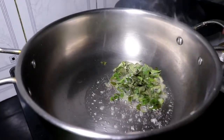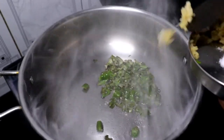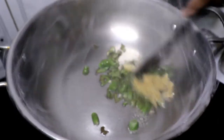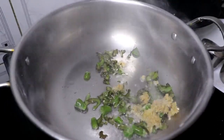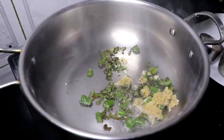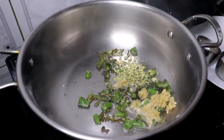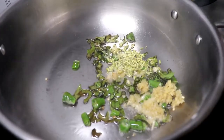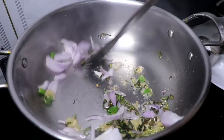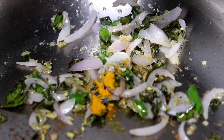Put the flour in and grate it. Let's fry it in a little bit and fry it in a little bit.